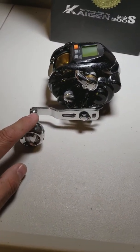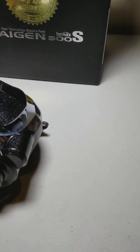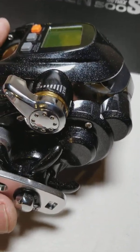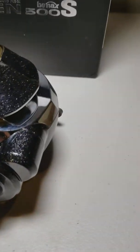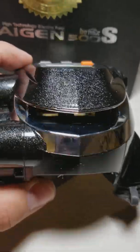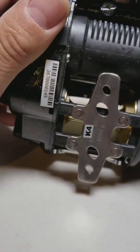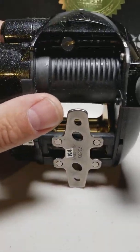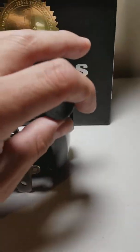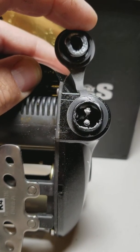Pretty nice looking handle — it is aluminum. The star drag looks like it's a black speckled color. There are oval guide eyes in there, and if you flip it over you can see it's made in Korea. Down under there is where your electrical input goes, and it looks like it's greased pretty well.